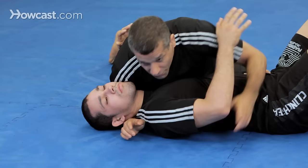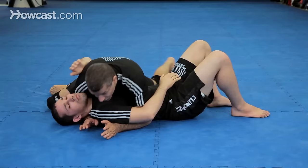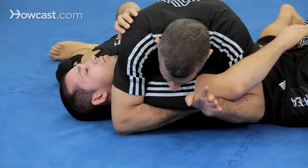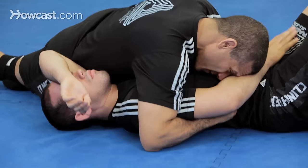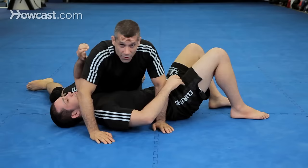I have my opponent in side control — nice, powerful side control. Before, we did the Americano when his hand came here. Now his hand is here, we're going to be going for the Kimura. There are a few ways to set it up. The first way: I like to bring this hand over underneath his arm, use my head to pinch his arm down, this hand goes here and blocks his hip, and I finish the lock.